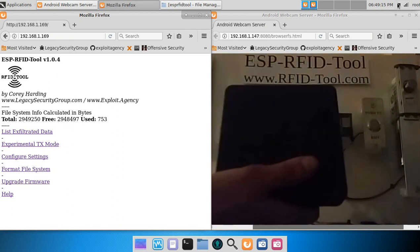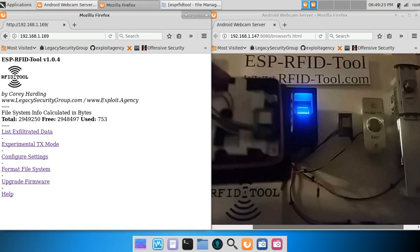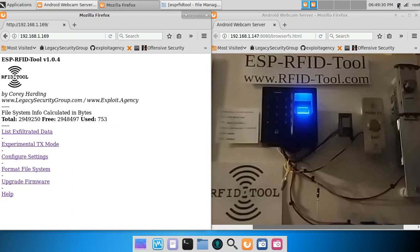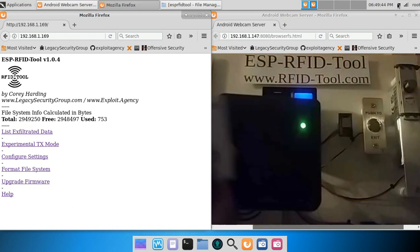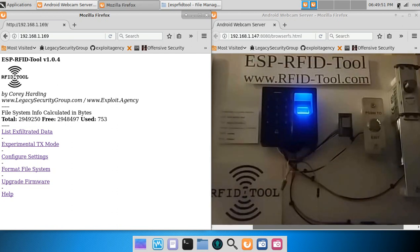This is a HID 5355 Prox Pro Reader with an RFID tool unit installed alongside a battery pack. It has a read range of around 6 inches. Here is an HID card. What's happening is the RFID reader scans the badge and outputs the card number via the Wiegand interface, and the RFID tool captures and logs that data.